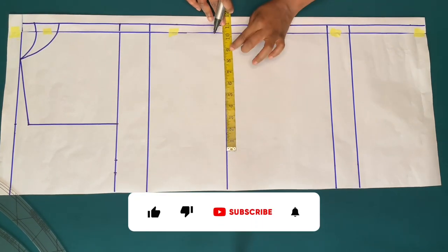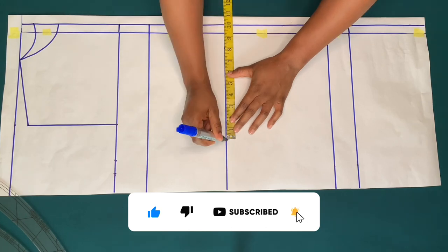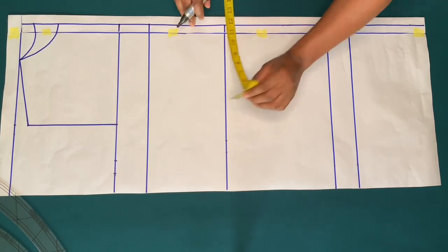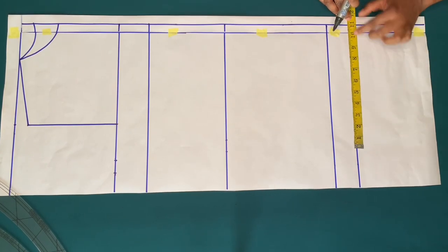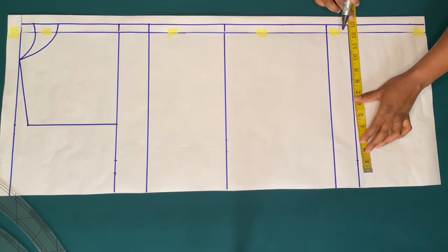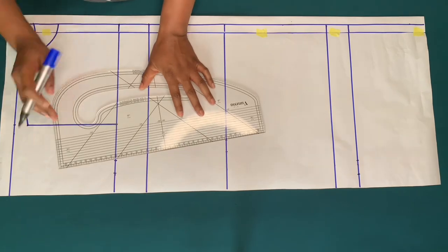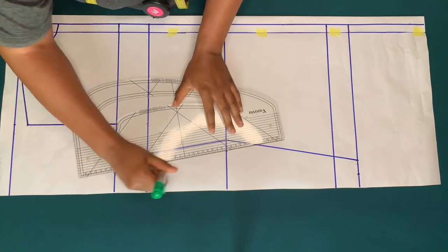Quarter of my waist circumference is nine inches — I'll add one inch for ease, that is ten inches, and one inch for side seam allowance. On the hem line, quarter of my hip circumference is eleven inches — I'll add one inch for ease, that is twelve inches, and one inch for sewing allowance. If you want a free shirt, you can use the bust measurement on the waist measurement.